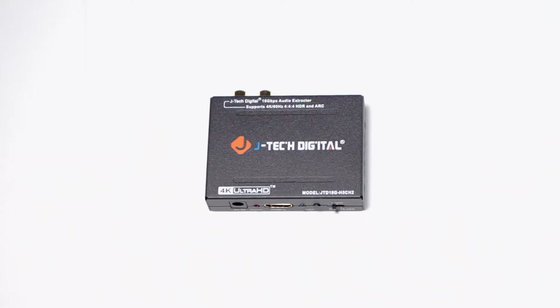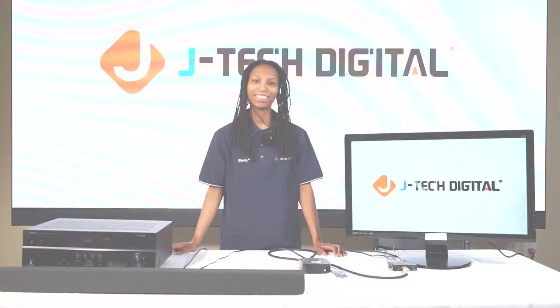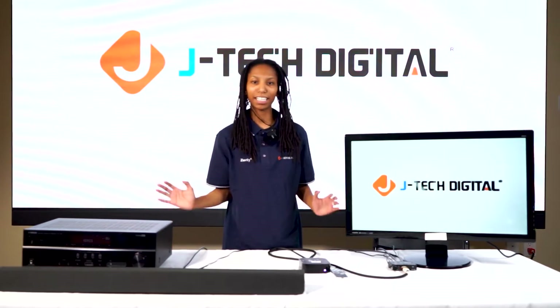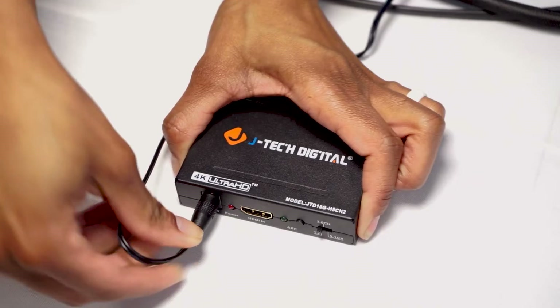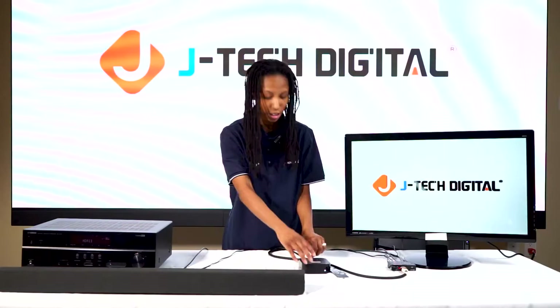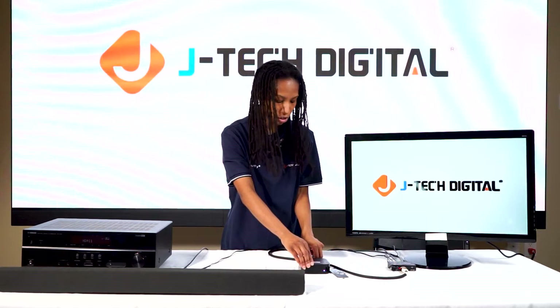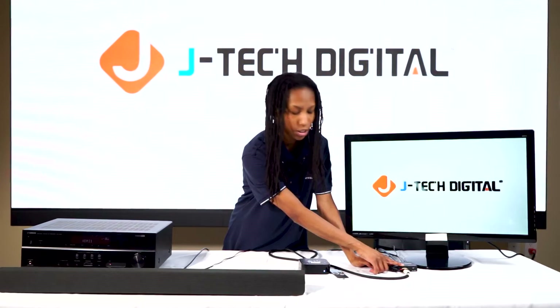In the box we have our audio extractor, power adapter, and product manual. For the connection, the first thing to connect to the extractor is power. Then connect your source — right now we're using the Apple TV — with an HDMI cable going into the HDMI in port of the extractor.